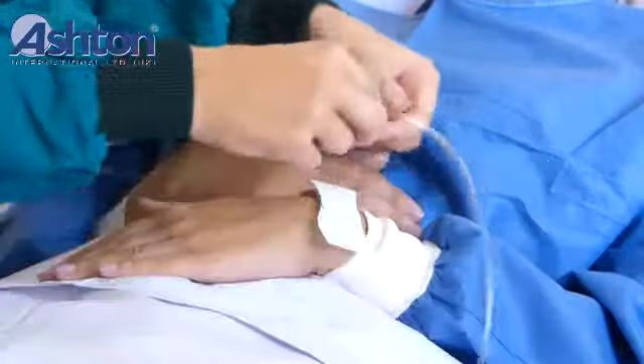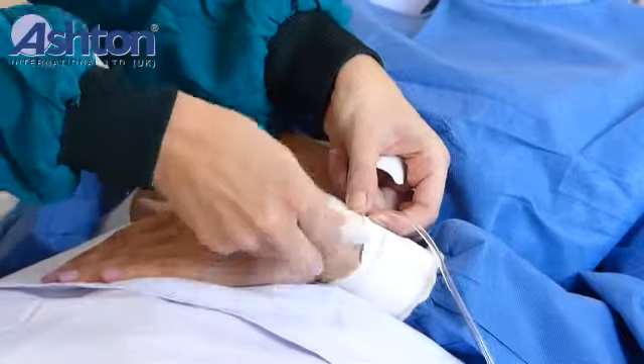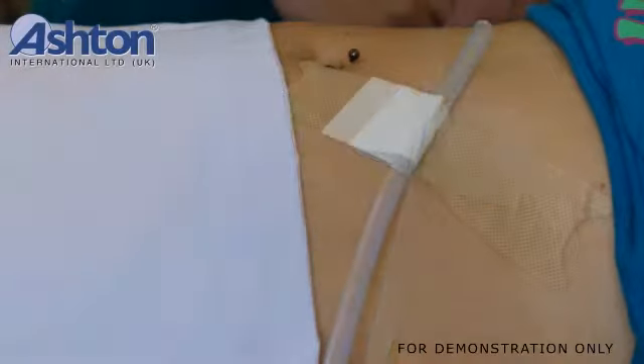AshFix allows easy repositioning without removal. It can open and close repeatedly without damage. Velcro straps can be opened and closed as needed, which ensures that the fixing system remains on the patient for a few days.